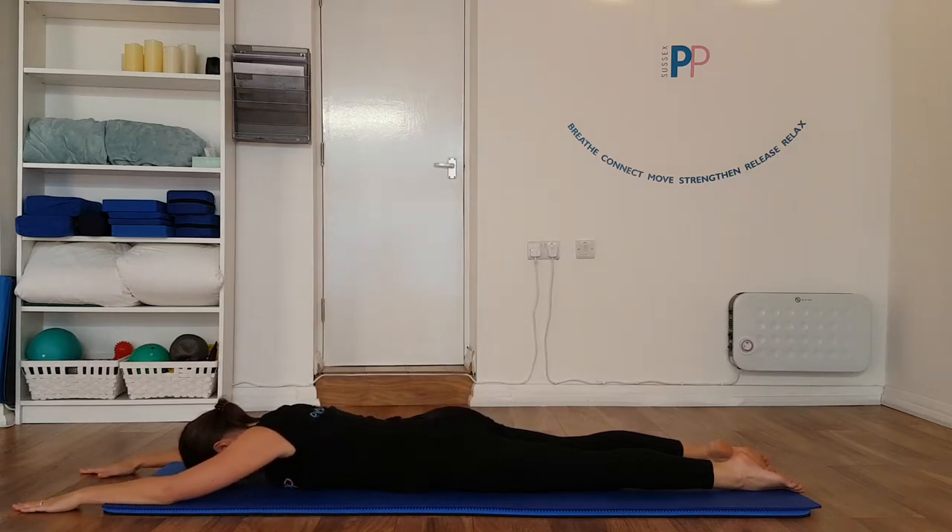We're going to take a breath in to prepare. As you exhale, we're going to lift and lengthen opposite arm to leg — really reaching here. And then we inhale to lower.